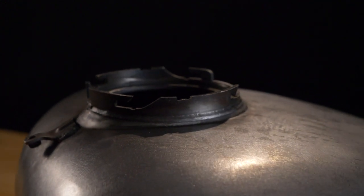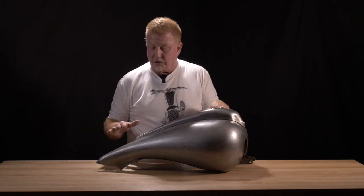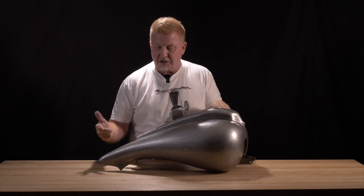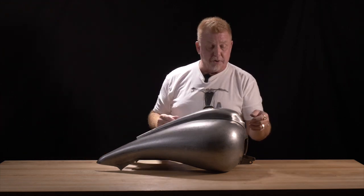It's a direct bolt-on kit. You don't need to modify your motorcycle at all. It does require a custom seat, so LaPera, Drag Specialties, Mustang — all make a variety of custom seats for the bikes — or your custom upholstery shop, depending on the area you live in.